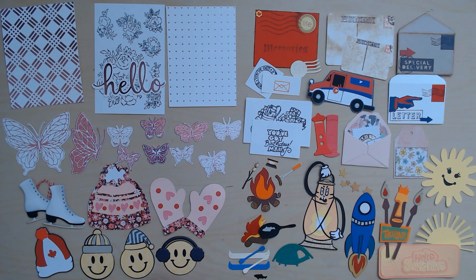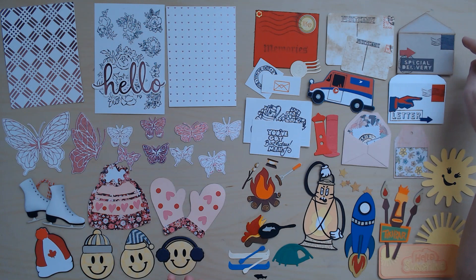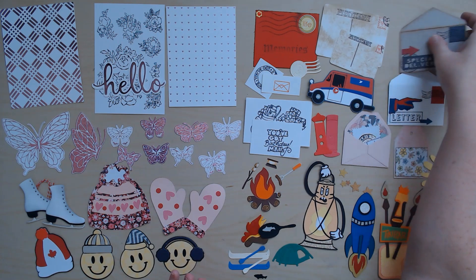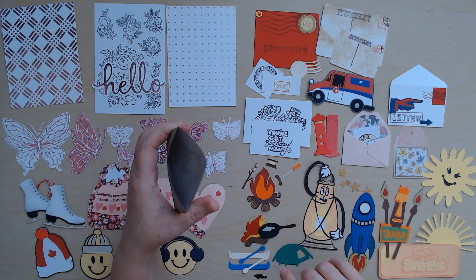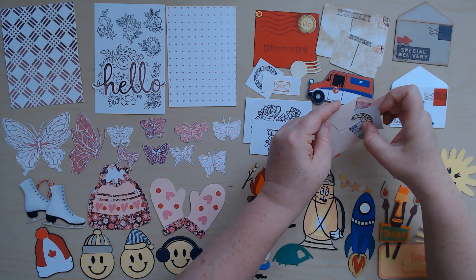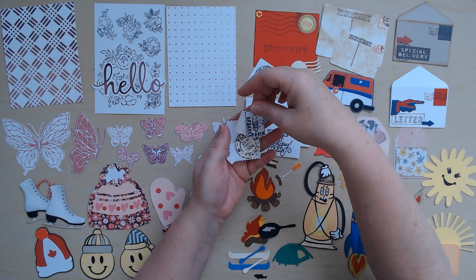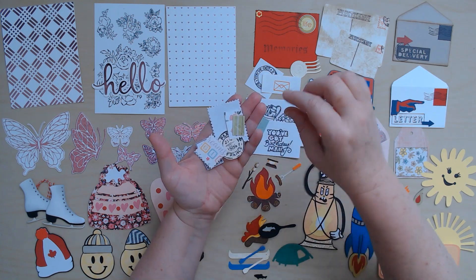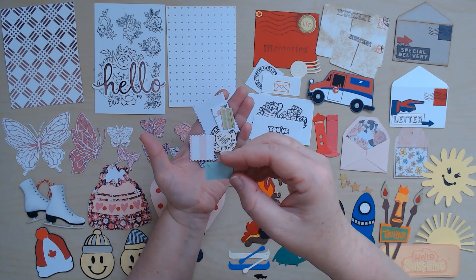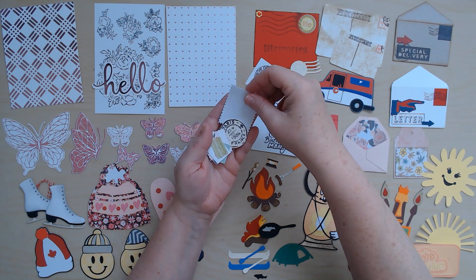And then we did the post office one — I think it was called Mr. Postman. Look at all the cool stuff that came from that one: postcards, which are super useful, and these little envelopes that actually are envelopes — you can put stuff in them. And these little stamps all punched out — they're embossed, so cute. In this little envelope with a patterned paper on the inside, so sweet.